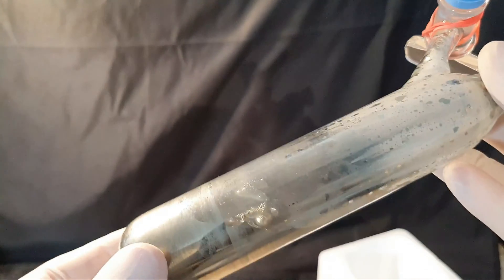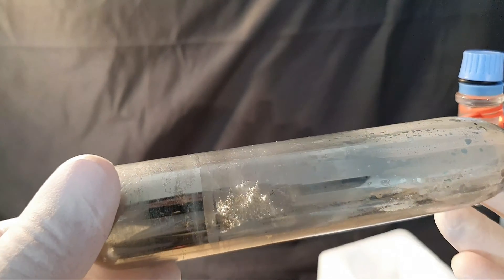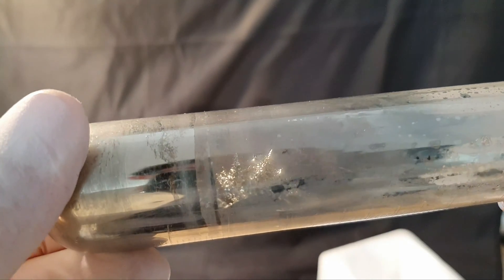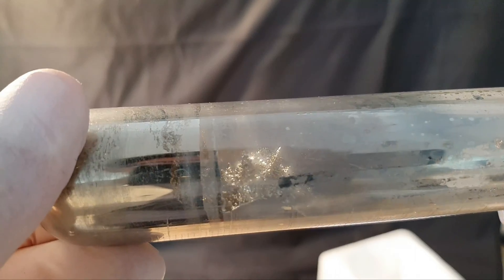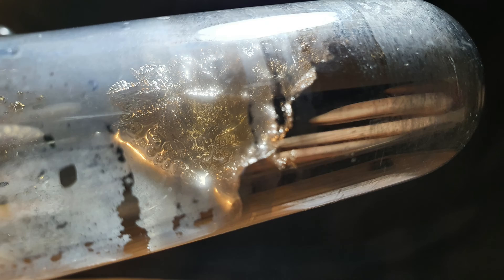After subtracting the weight of the Schlenk flask and glass stopper, I was left with 71.29 grams of cesium, which corresponds to 0.536 moles — giving a yield of around 90%. That is absolutely insane compared to my previous runs. The lithium in this reaction was used in a 1.5 molar excess. The cesium isn't very pure, but it doesn't have to be for what it will be used for. Due to it not being pure, I was surprised to see crystals forming — you can barely see the characteristic dendrites forming, though I wasn't able to capture them well on camera.